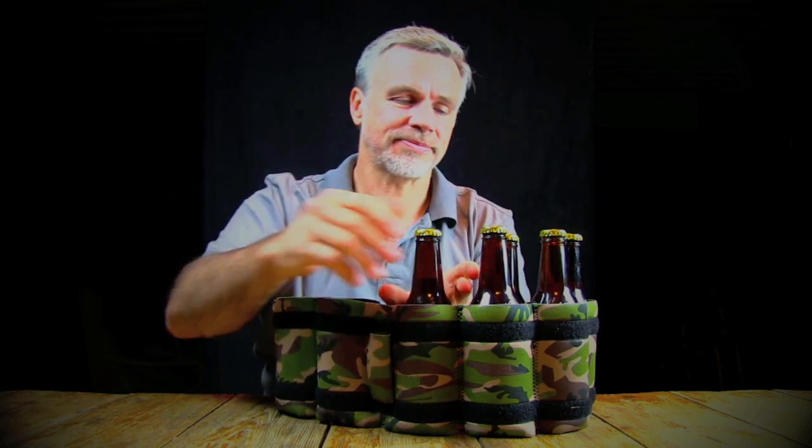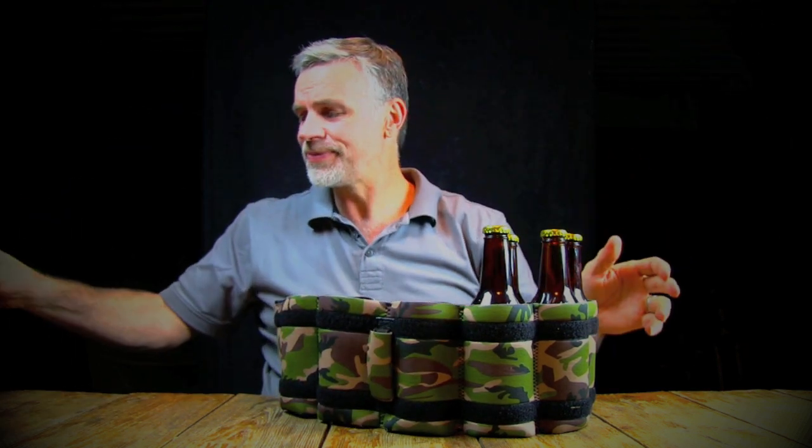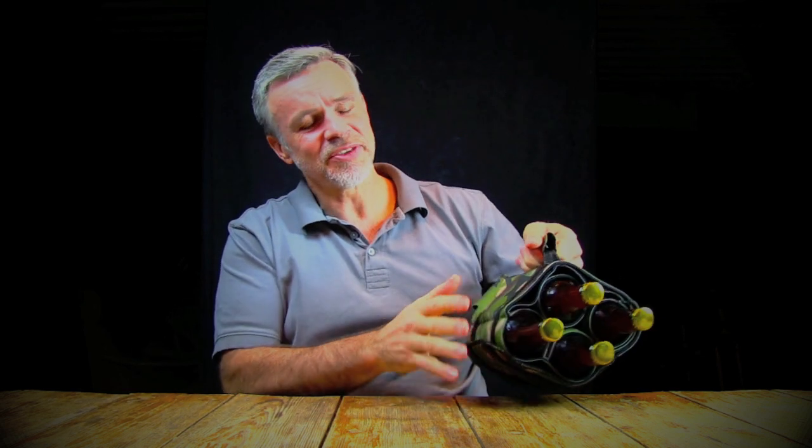So why should you buy a stubby strip? Look, if you want to take six beers to a party, there are plenty of ways you can do that. Or what if you want to take four? Or what if you're driving and you just want to take two? If you've got yourself a stubby strip, if you want to take four beers, take four beers. Just wrap it up and the stubby strip will keep your beer safe from the heat. Safe from harm.